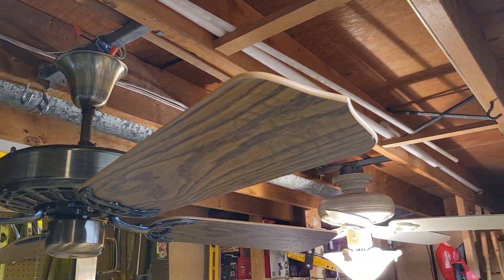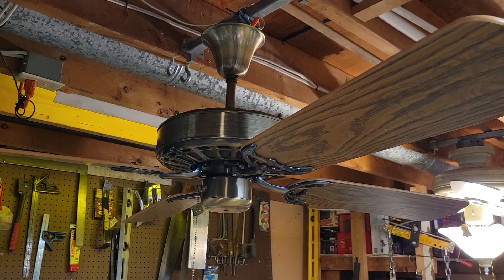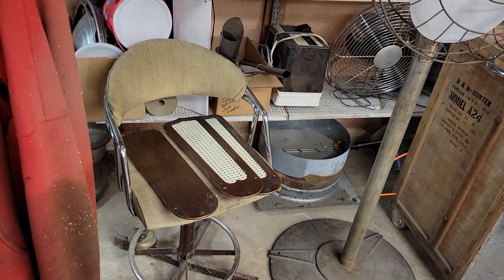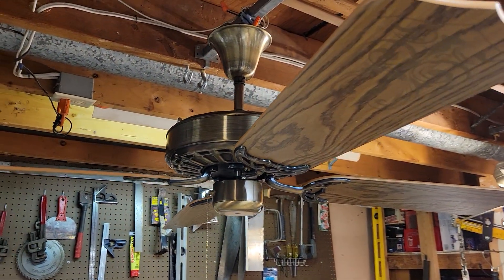For now, these paper veneer stencil blades will work until I find either a blade that matches exactly or a replacement set altogether. So let's go ahead and see what she does.